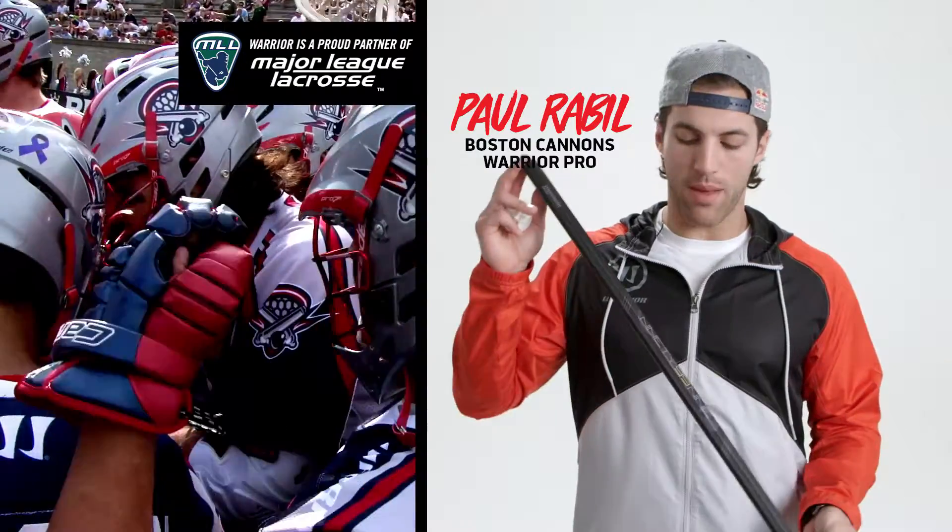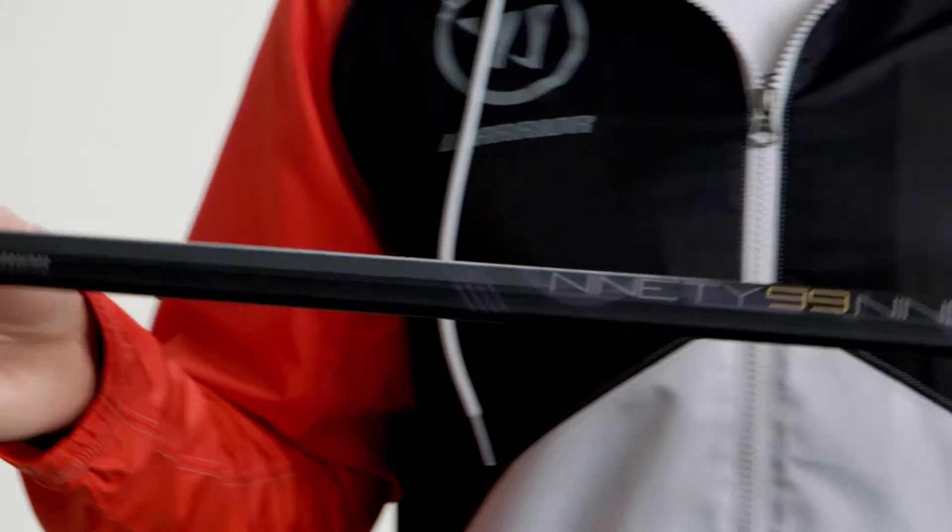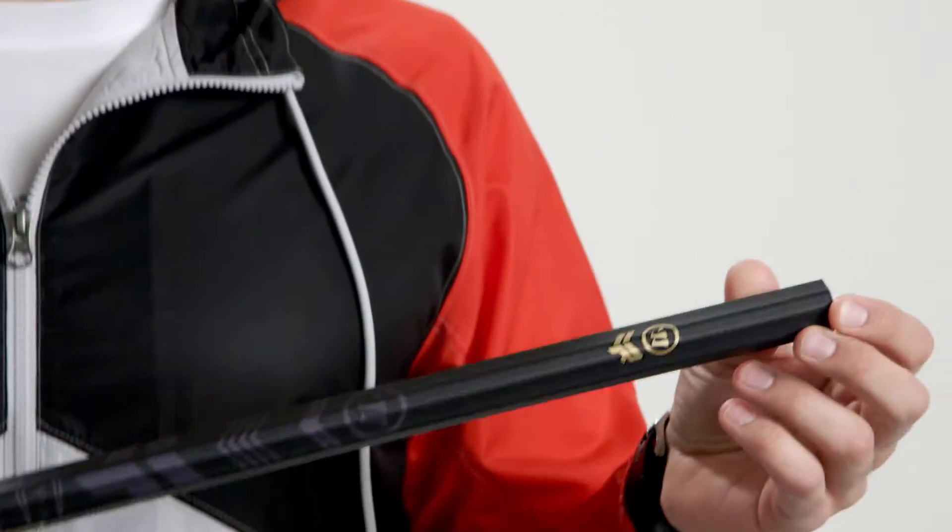What's up guys? Paul Rabel here with my new Rabel 99 shaft. It has the best strength to weight ratio on the market and it is the premium pro handle.